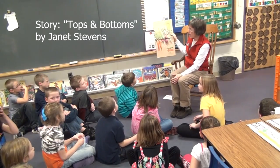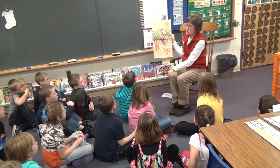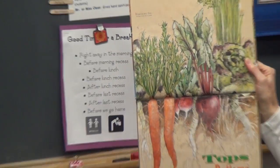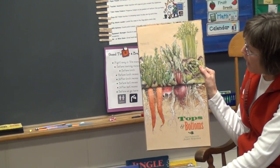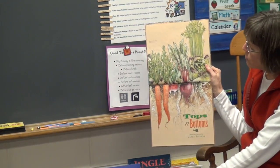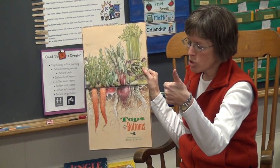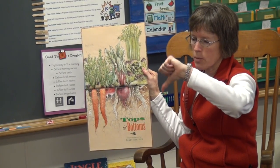This story is an up and down story, and we're going to pretend like this is the level of the ground. So everything growing this way is growing above the ground, and everything growing this way is growing below the ground — and those are roots. So we're going to vote, as we read this story, about which part of the plant you would like to eat. If you think the top part is the edible part, then you would vote thumbs up. If you think the bottom is the edible part, then show me thumbs down.